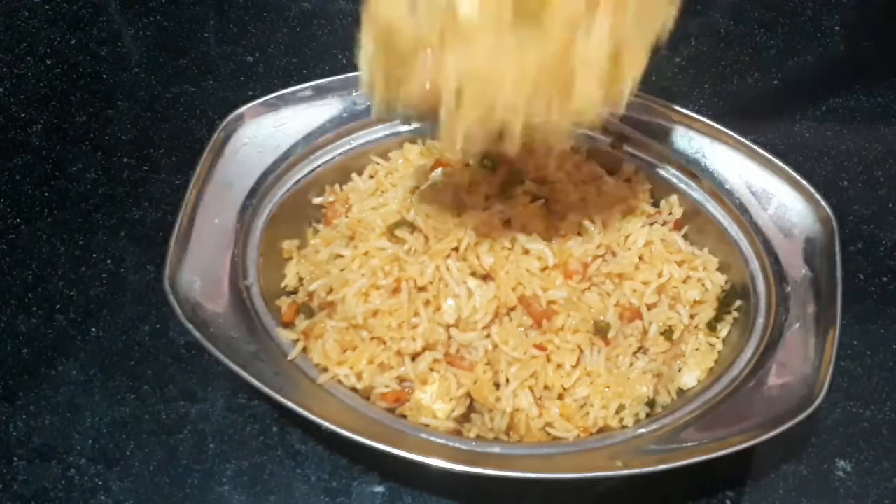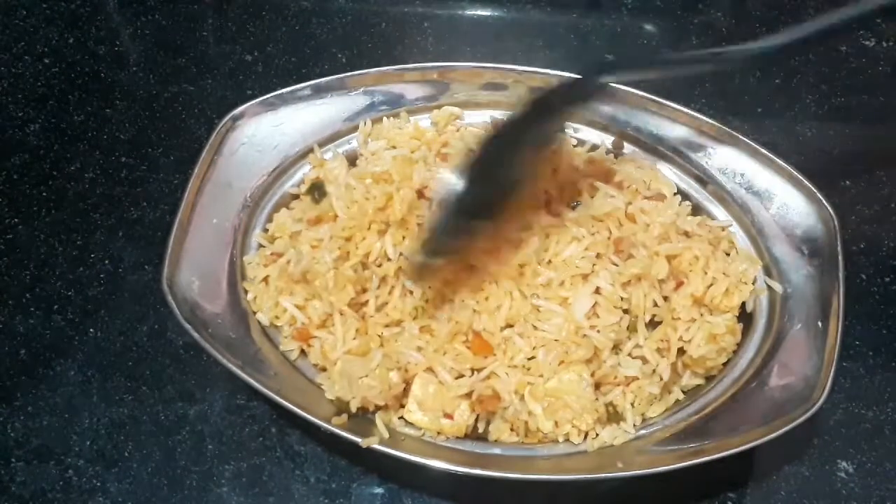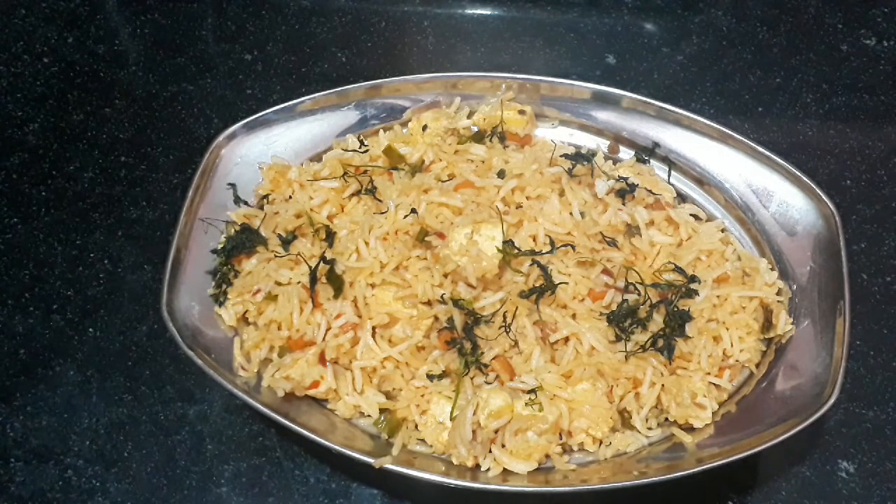Finally, we have Paneer Fried Rice ready. It has a very good taste. If you like this recipe, please like and share, and subscribe to our channel. Thank you so much for watching. Tell us about your feedback in the comments.